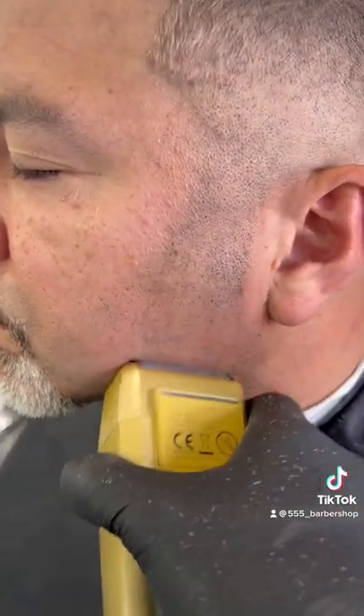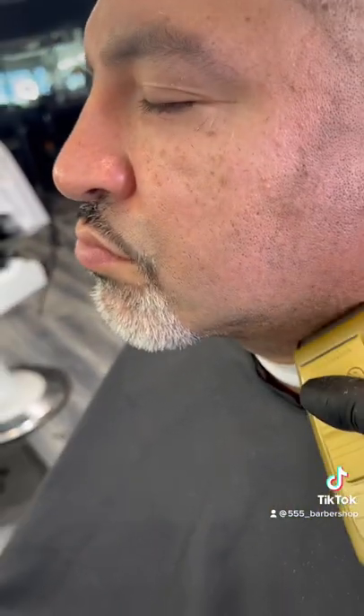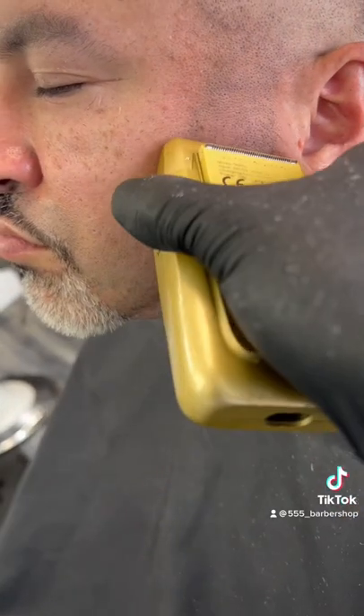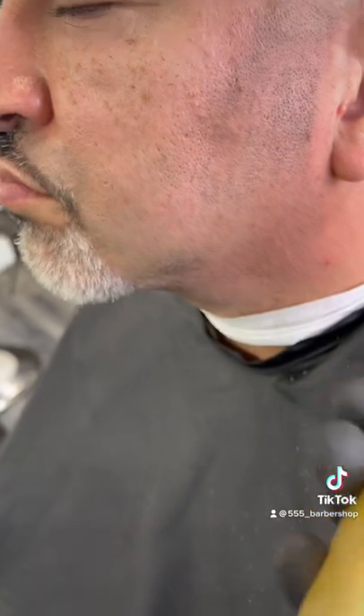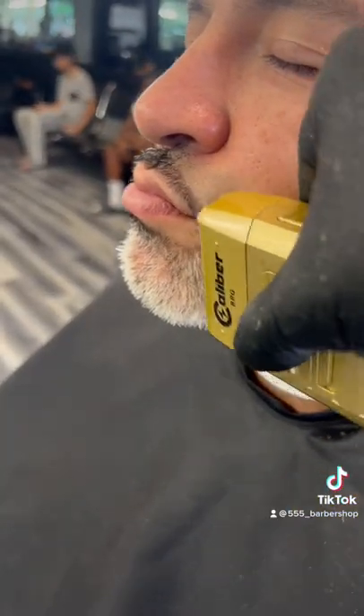Haircuts are expensive because you guys always include the beard. In the COVID era, if you and the barber gotta be in the same breathing space, he's gonna charge you for that. So to save money, use an electric razor. All you need is for the barber to finish your beard once. The rest of the time, you can just do this and keep a fresh shave for every single day.